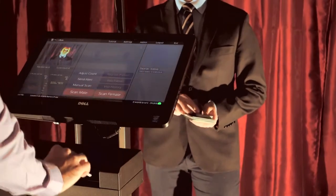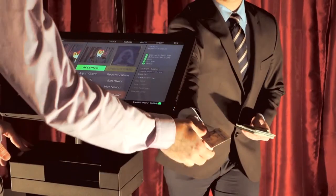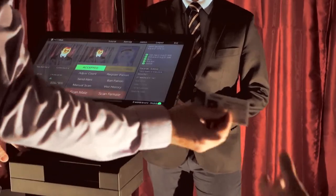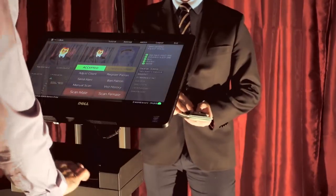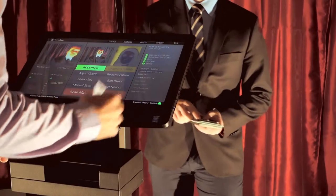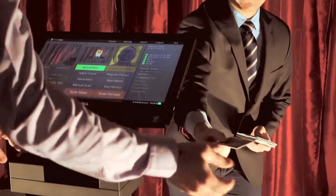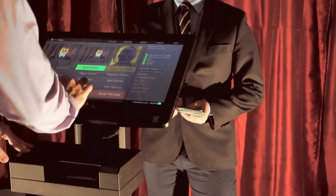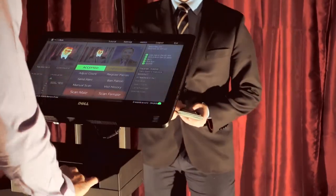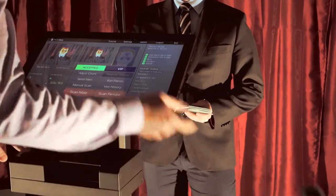Alberio starts off with a New York State ID, then a Texas ID, Manitoba, and an Alberta ID. Next is Arizona, followed by California — and we can see that the California patron is also a VIP in our system.